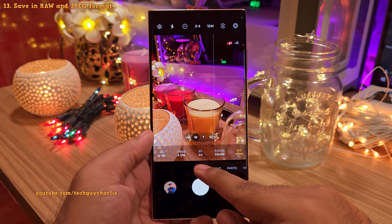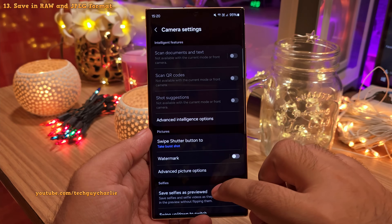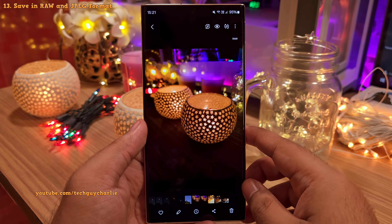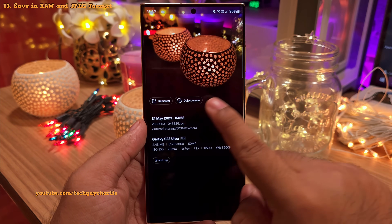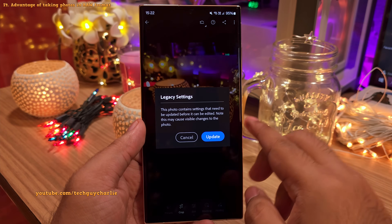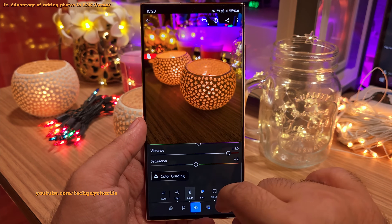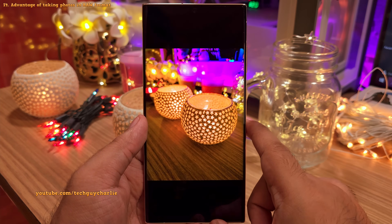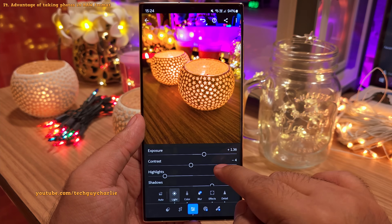Another advantage of taking photos in the pro mode is that you get the option to save your photos in both RAW and JPEG. Head into the settings, tap on advanced picture options, and set this to save as both RAW and JPEG. When you take a picture in the pro mode, the phone saves it in both uncompressed RAW — which is in DNG format — and also in regular JPEG for uploading on social media. You can export your photos directly from the gallery into Adobe Lightroom. The advantage of uncompressed RAW is that you get a lot of flexibility when editing — a little editing goes a long way, and I've gone from a crappy-looking unusable photo to something more presentable in barely 5 minutes in Adobe Lightroom.